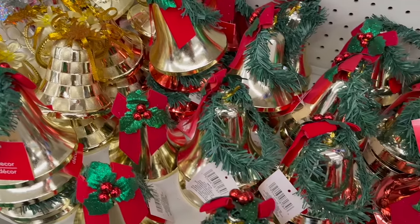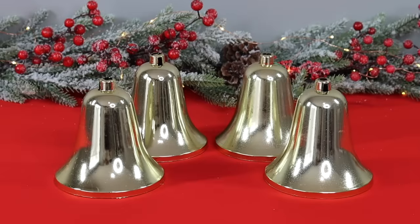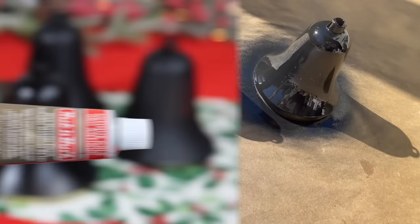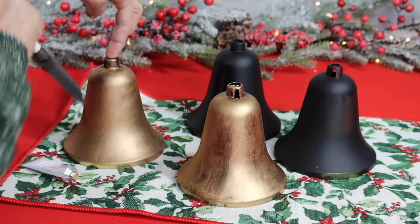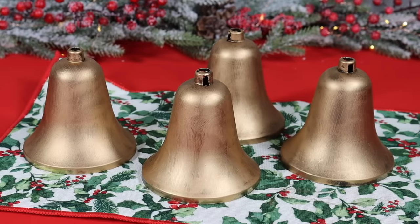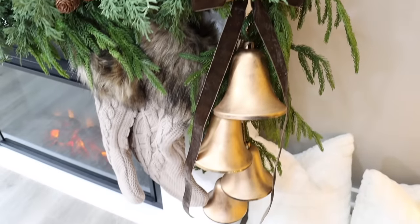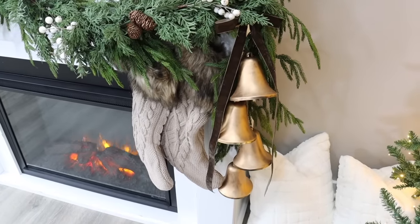Every year Dollar Tree carries these bells — all the same size but different textures. For this DIY you'll want several of the smooth ones. Remove the bow and wire garland at the top. This step is optional, but we're going to make these bells look older and more antique by first giving them one coat of black spray paint to create a dark surface. Once dry, grab some rub and buff — a little goes a long way — and apply it to give the bells a brassy antique appearance, which is a huge home decor trend. Then run some cord or ribbon through your bells at different lengths and attach them to your fireplace garland, wreaths, windows, or a doorknob.